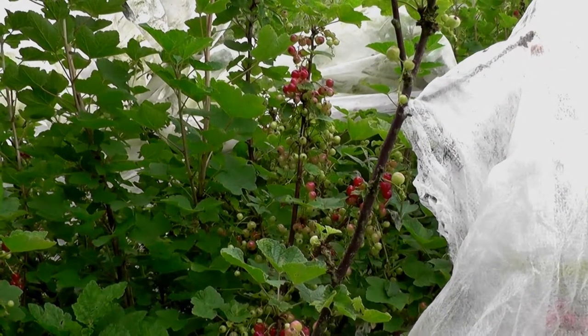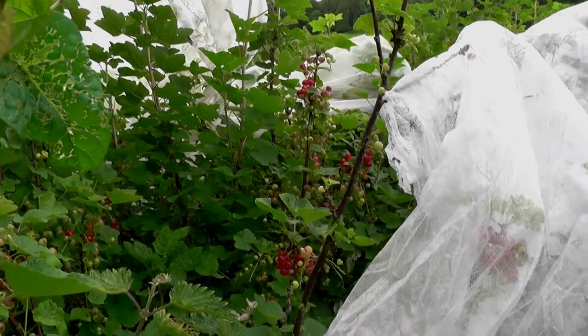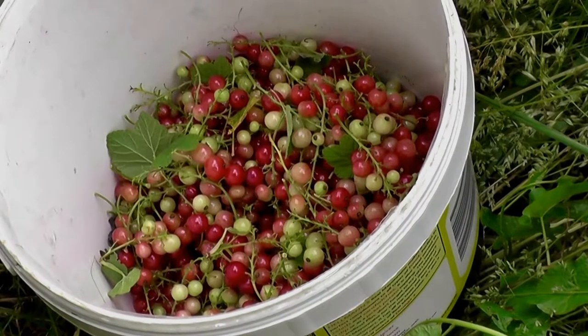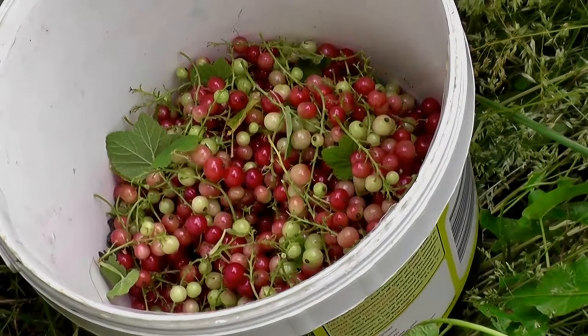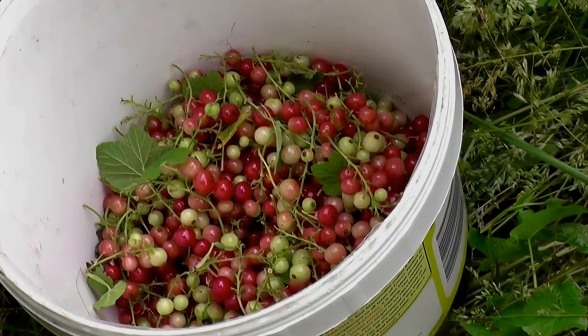They taste a bit like white currants. I've got some in a bucket and as you can see they're a mixture of ripe and unripe, but it would be difficult to just pick the ripe ones.